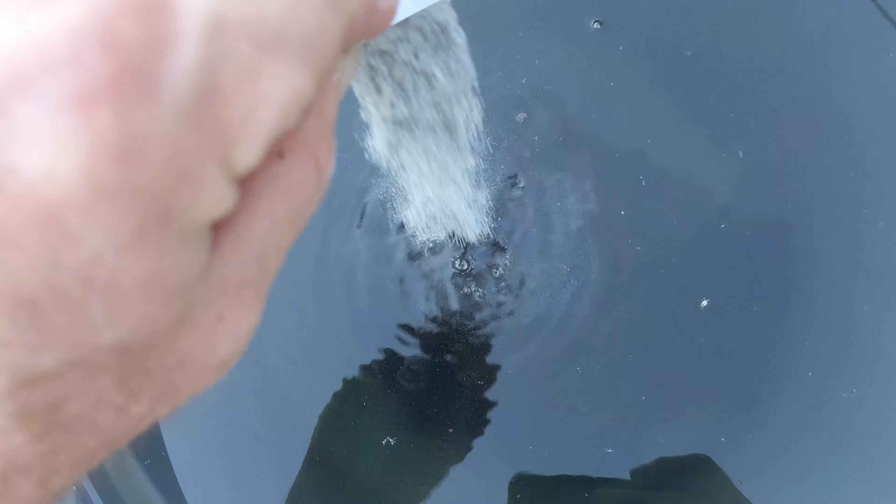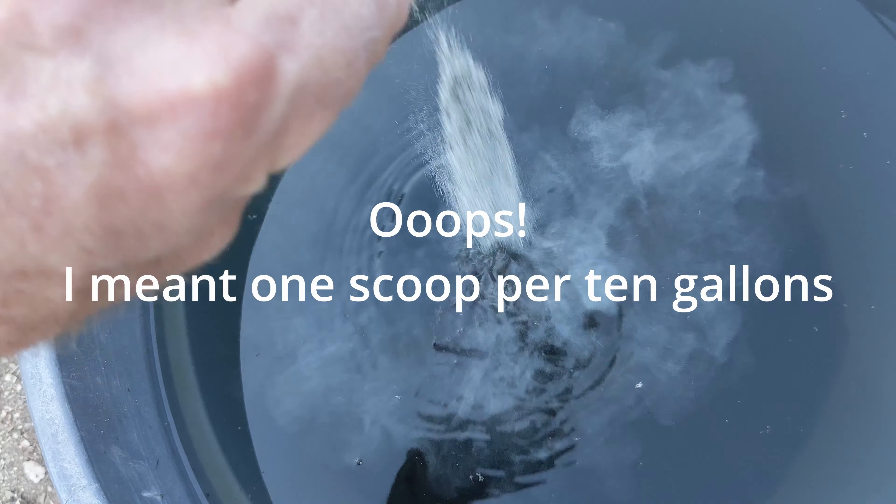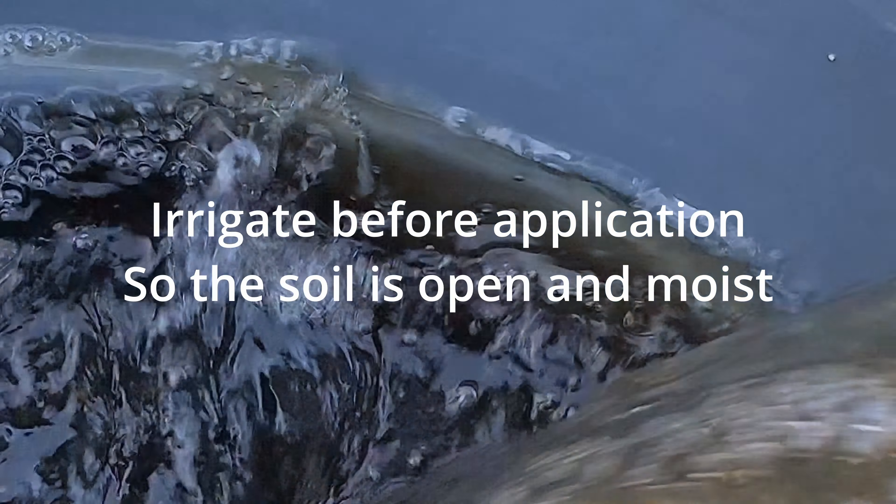For this, you put three of these scoops per 10 gallons, so we put 30 gallons worth here, and then you just bucket it out, mix it up a bit. I'm doing this one-handed here, and then you go ahead and put it on all of your plants.